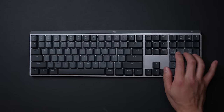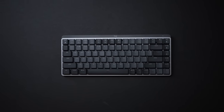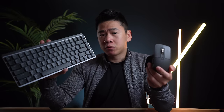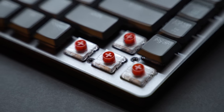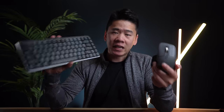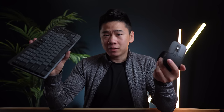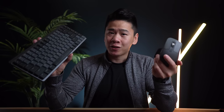We have here the MX Mechanical full-size keyboard, and there's a mini version as well. The keyboards come in three types of switches: blue, red, and brown switches. In today's video, we'll be going over the differences in the keyboard layouts, the different switches, and all the new features in both the keyboard and mouse, so hopefully this video will help you decide which is the next best upgrade for your setup.